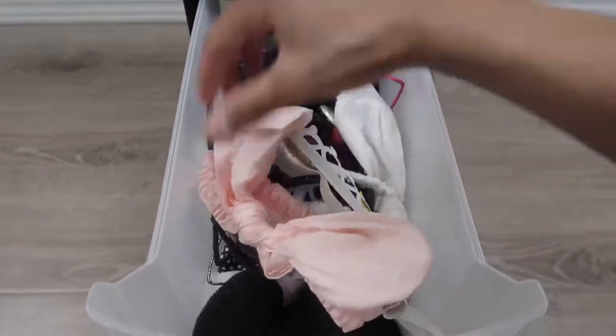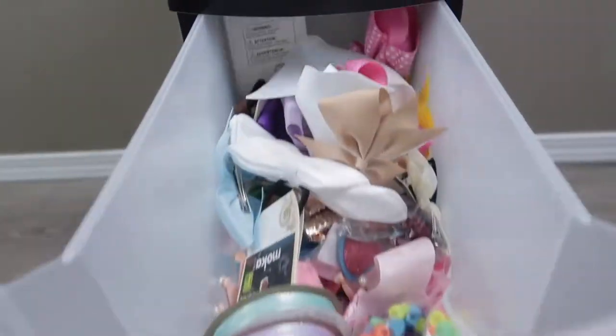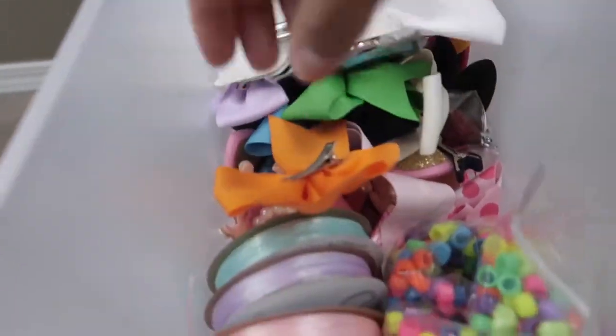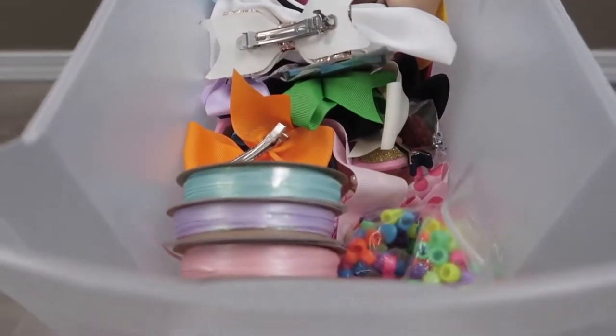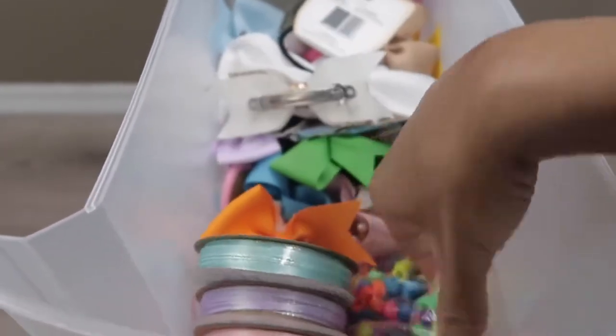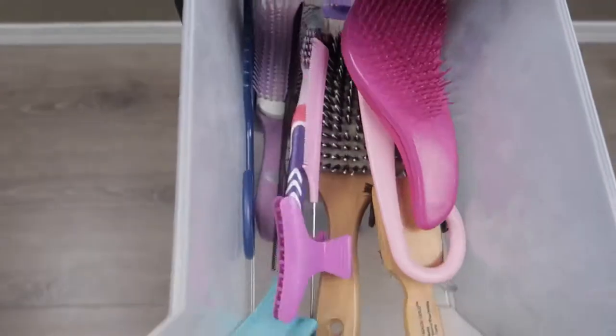In the bottom drawer this is where I keep all of their bun makers and all of their headbands. In the second drawer it's where I keep all of their bows - they have so many bows - and then I have these little ribbons I got from Walmart, they only cost a dollar. I'm gonna be doing something with their hair with those ribbons. And then in a plastic bag I have all of their beads.